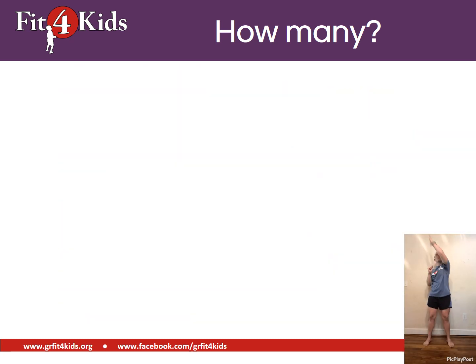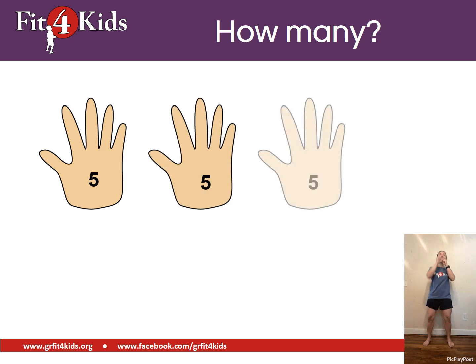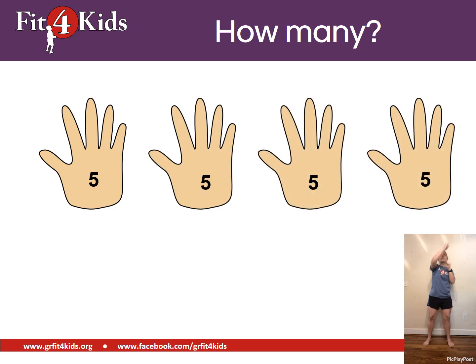Let's do some practice problems. We're going to be sky reaching, which means we're counting by fives. As the hands pop up, count them with me. Five, ten, fifteen, twenty. Nice job. Twenty.